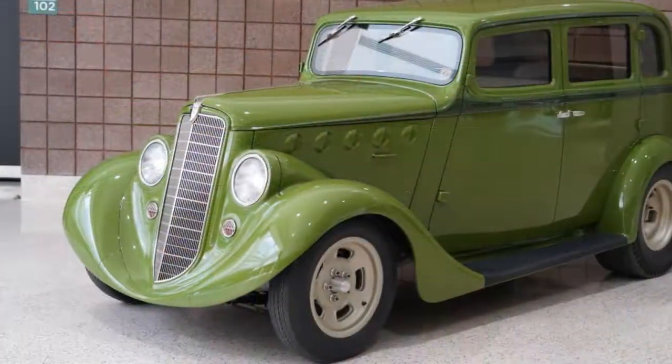Hi, I'm Brian Lindberg from the Tin Man's Garage. We're here with our latest build, a '36 Willys sedan four-door.